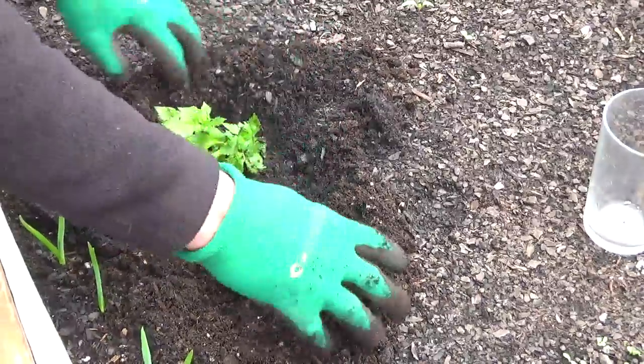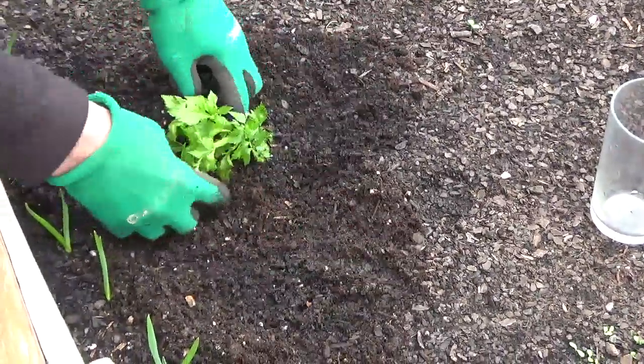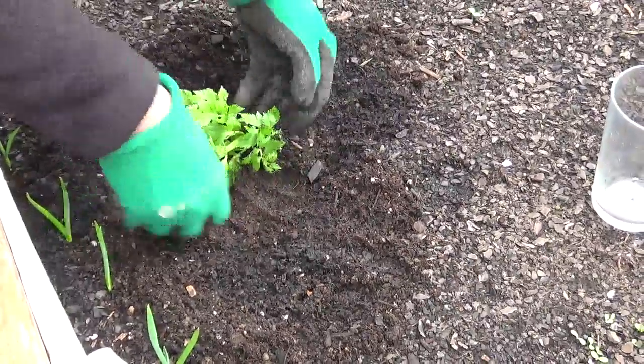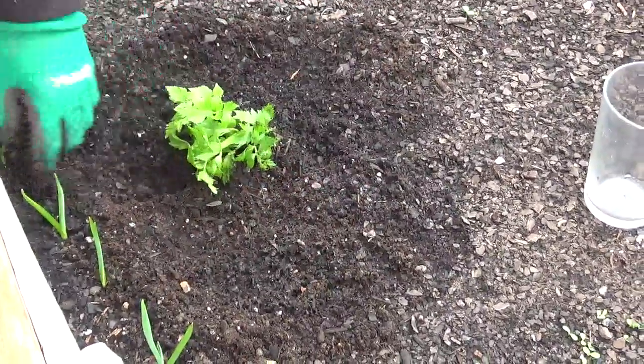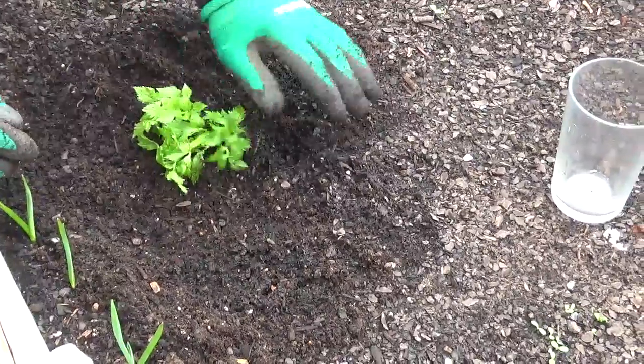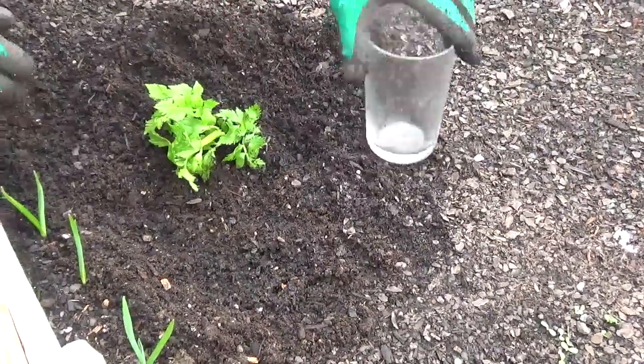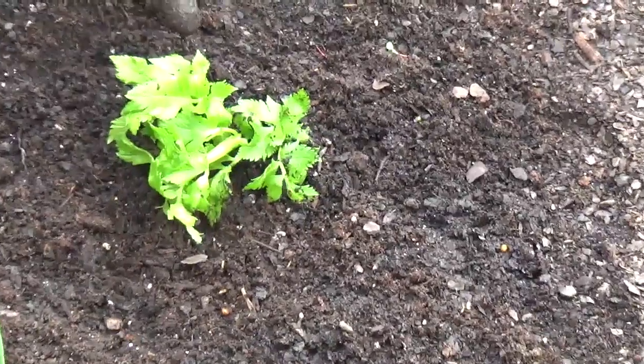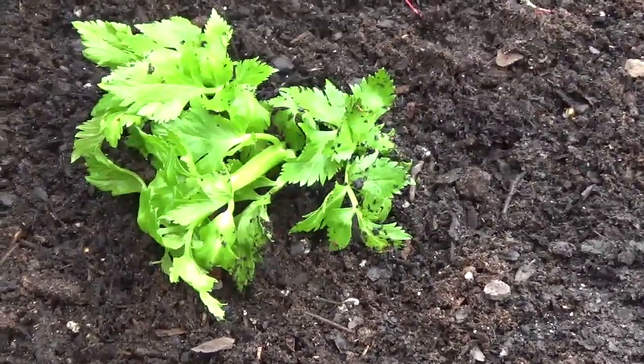I'm just gonna push that down lightly in there, and that's it. I'm gonna make sure the top of the celery is flush with the grade here, and that should be perfect. We've just extended the life of an organic celery from the market and we're now growing it in the greenhouse. You can do that too — it's as easy as that.